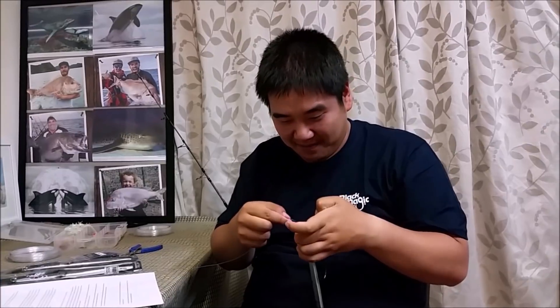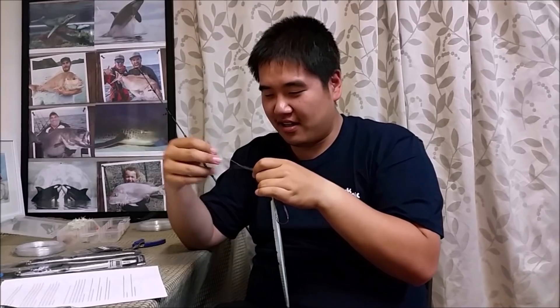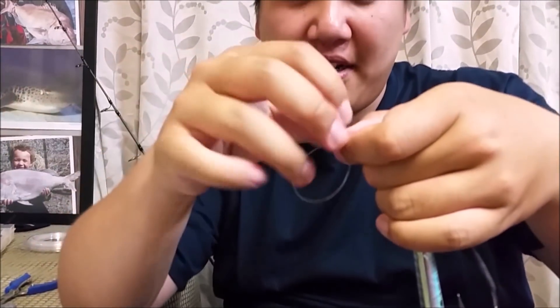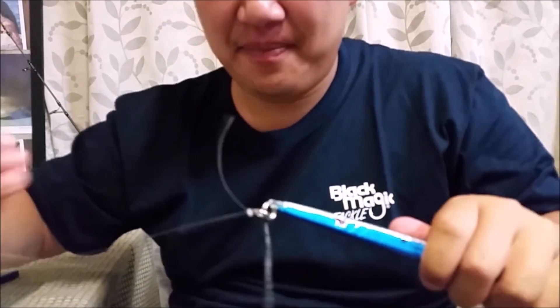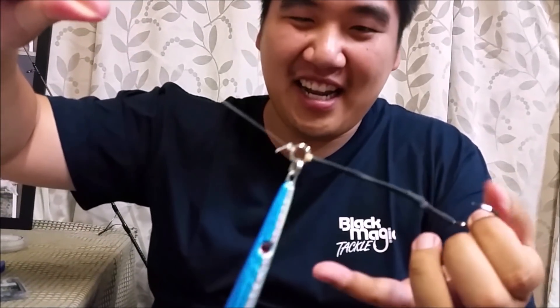The knot I like to use for the solid ring is a simple uni knot. Getting it through, pull it tight, make a loop, put the tag around three times, pull it very tight using my mouth. I pull it as hard as I can so I won't regret it. The main line is in direct contact with the assist hook so I'm fighting the fish directly, and the fish can't use the jig to its advantage.